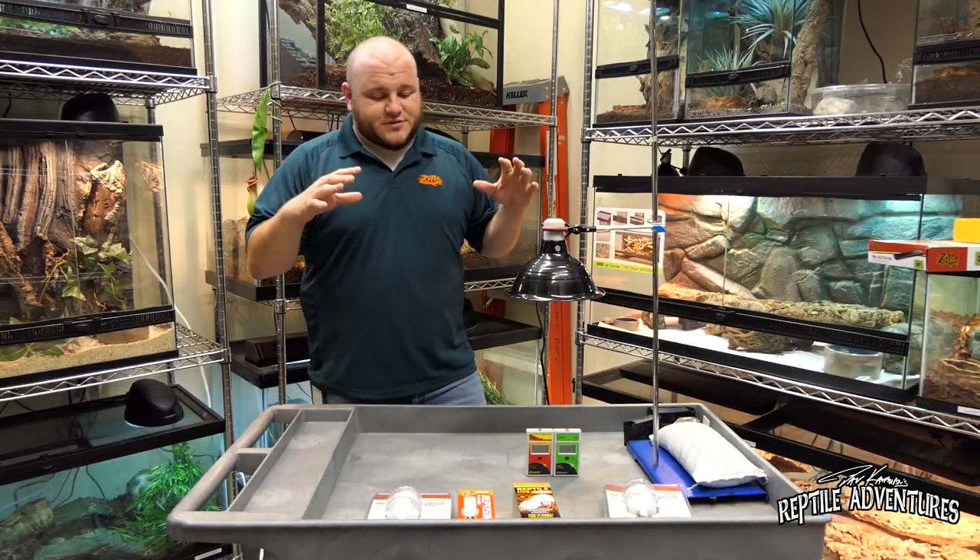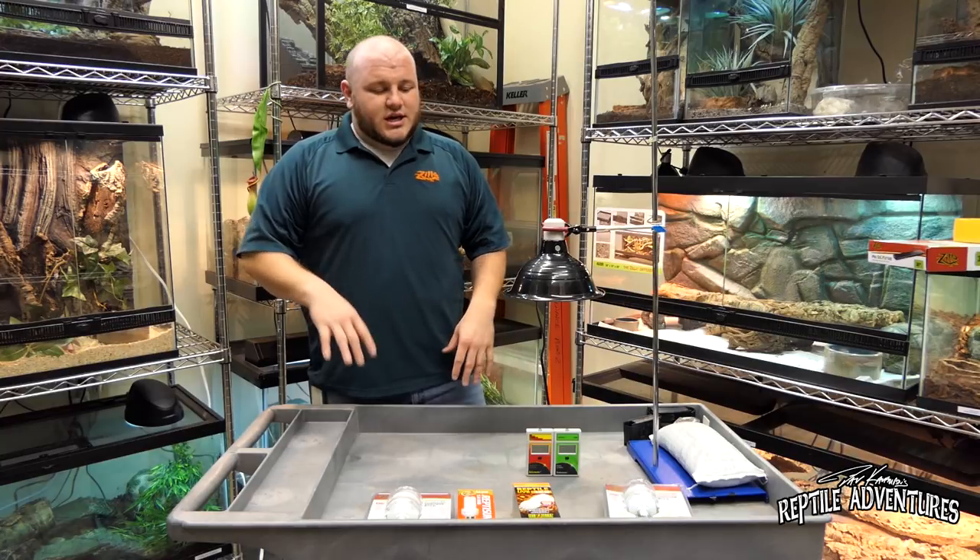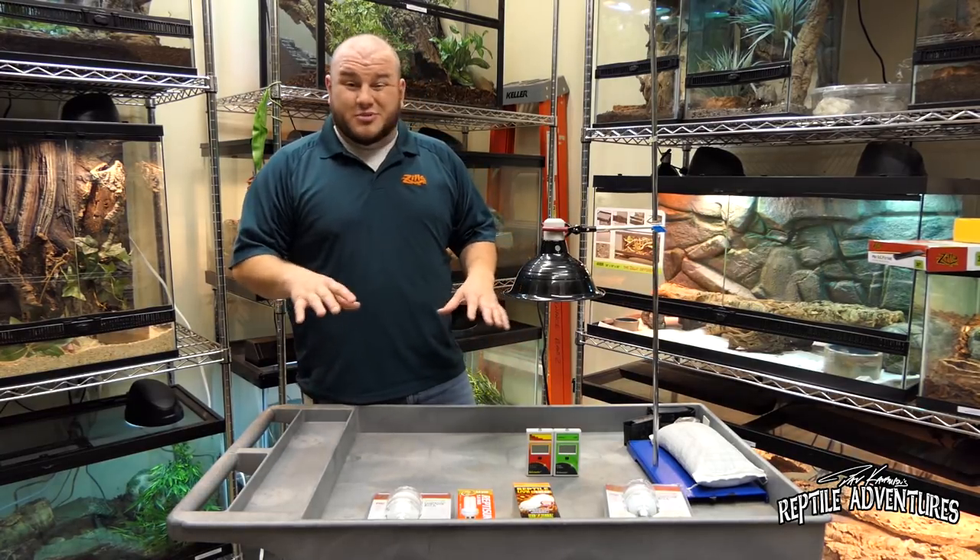Today we're going to go over UV lighting and why it's important for your animals — the differences in UV and basically this whole tangled mess of information and what it all means. To start out, we're going to take a look at some of the different UV coil bulbs. There's a lot of controversy over UV coils, but I've found they're probably one of the better sources in my opinion for UV.